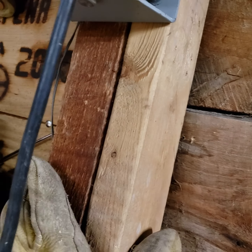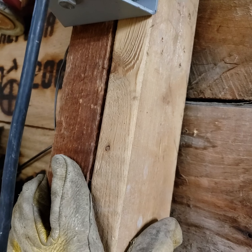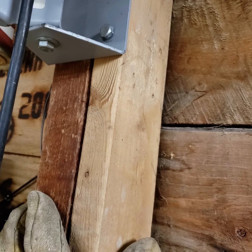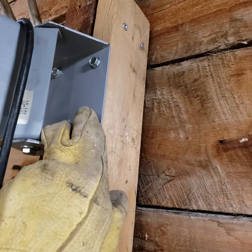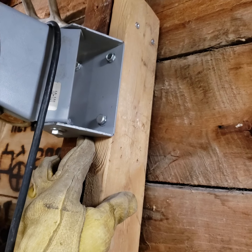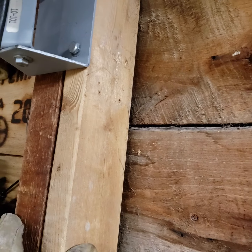I had a stud here — I believe it's a 2x4, it's a little bigger than a 2x4, so it might be an old-style 2x4. This is just thin paneling, so to mount this — it had four holes — I just used four lag bolts I had. And I put that 2x4 in with some Phillips screws that were long enough to go between these two boards.